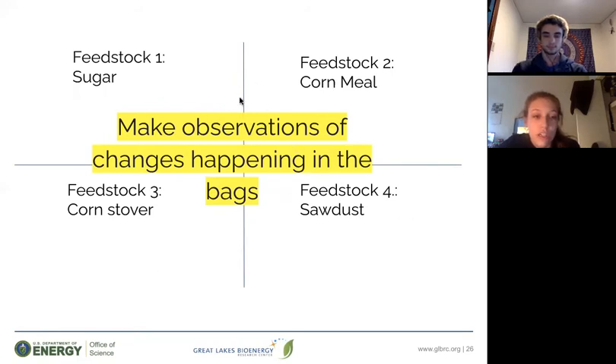Once you have all of your bags filled and in front of you, make some preliminary observations of changes you might see happening in the bags and write those on your paper in the corresponding sections. Making a hypothesis and then observing your experiment as it progresses is a big part of how scientists work.